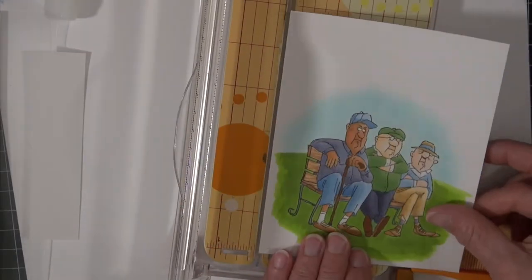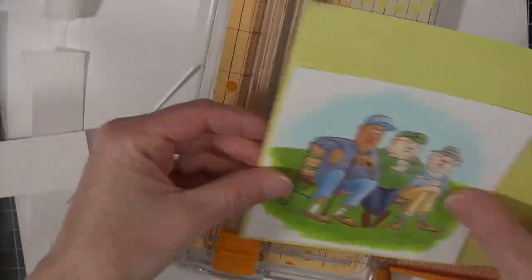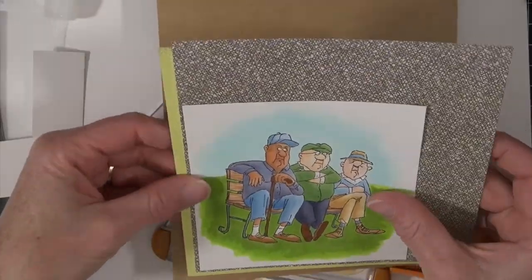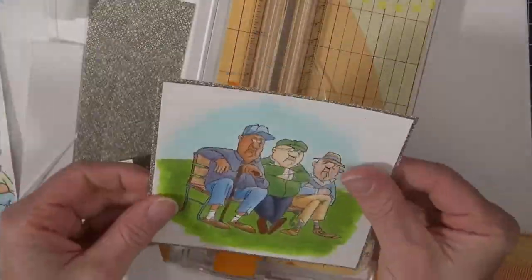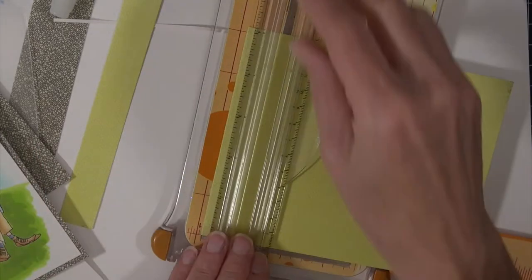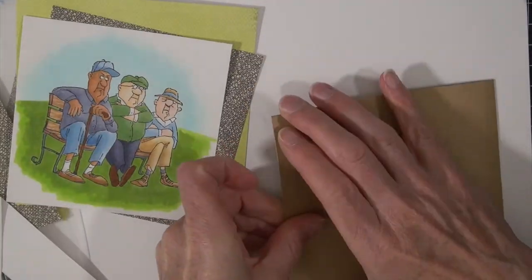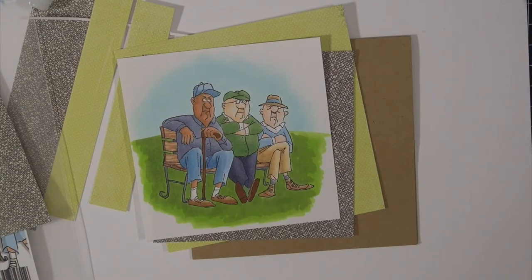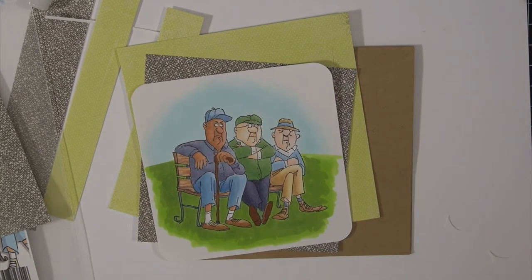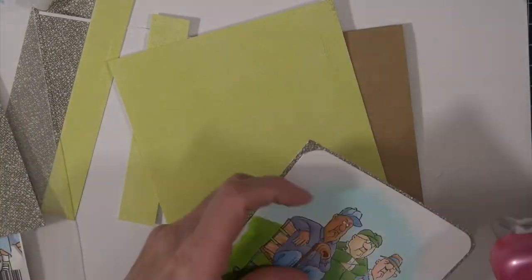I managed to get this added and figured I still had time to show you this portion. It's really simple — I'm just trimming this card down to a square, then adding two styles of patterned paper: a graphic dark gray one and a green. I'm going to layer that onto my card base, round some corners, and call it good. Thanks so much for joining me this week — I really do hope you have a happy, colorful week.